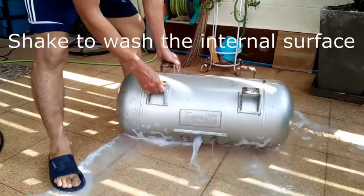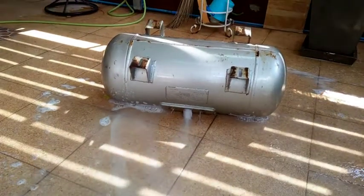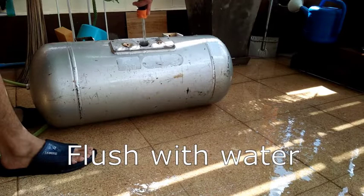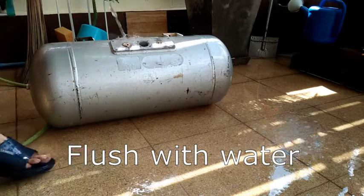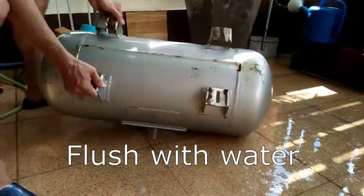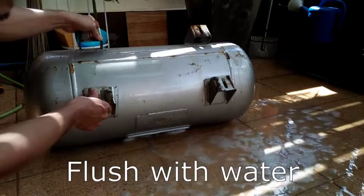With the valves removed it is easier to roll the tank from side to side to clean the internal. And finally I flushed with water several times. And that is all the preparation I did with the LPG tank so that it is safe for welding later.